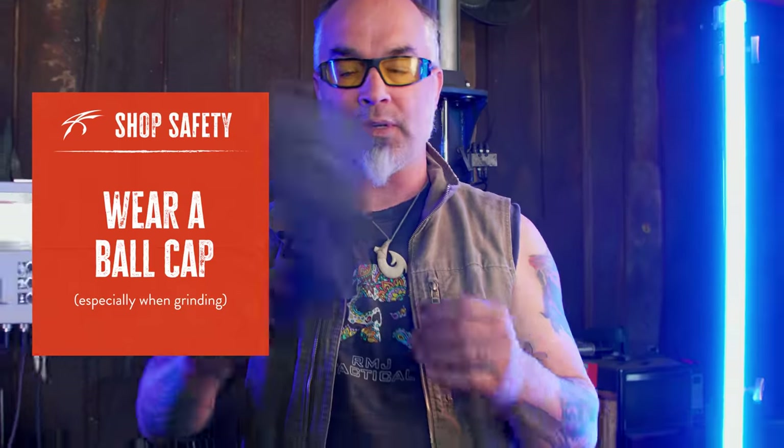Get a good pair that fit your face, that are comfortable, they're touching your cheeks. Add to that a ball cap. This is for when you're grinding. When you're not grinding, you don't need a ball cap. The thing with the cap is sparks are coming off the grinder and they can get in between your eyebrows. So get a cap like this and then the sparks can't get in between that.